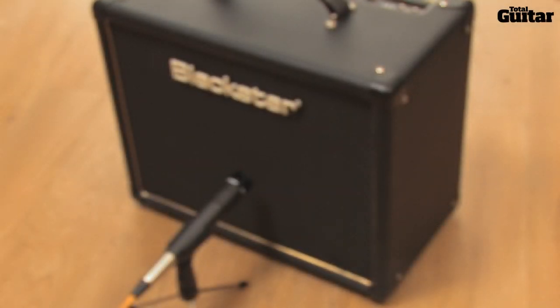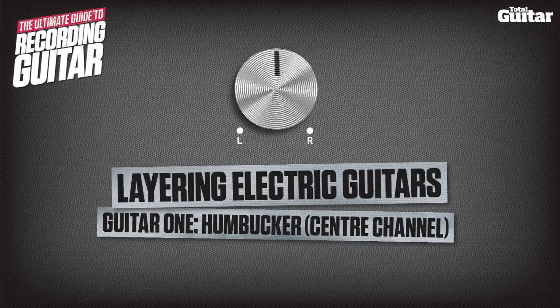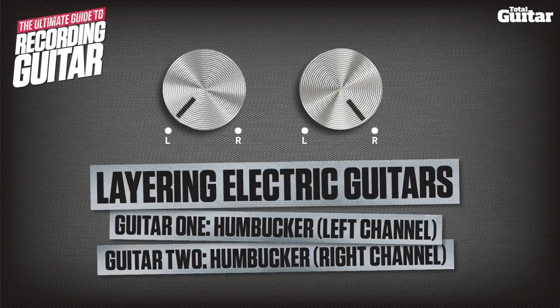Double tracking can add extra width to your sound. Here we've recorded the same part twice. First, here's the part played using a bridge position humbucker on its own. Now let's add the double tracked part and pan each track to the left and right respectively.